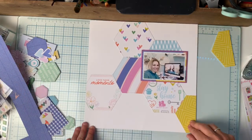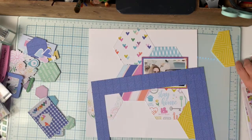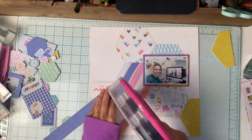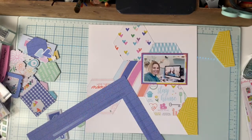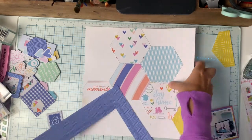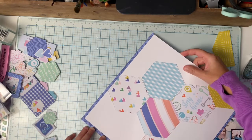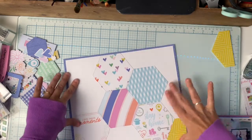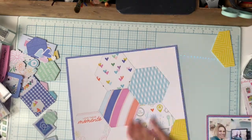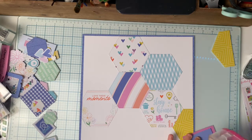I also have to apologize — I'm on a whole new setup and I keep moving my page down where you can't see the bottom. I need to get into a better habit of pushing my layout to the top, so bear with me for my next few layouts. I'm really going to struggle with this for a bit and I'll need to put some tape down as a reminder.